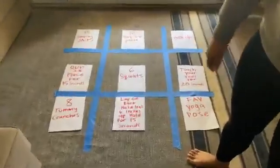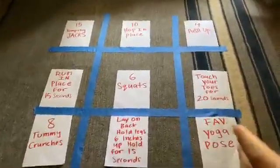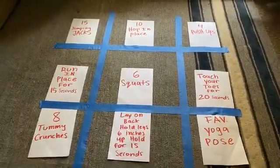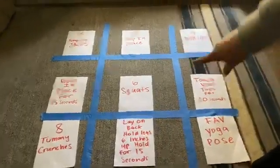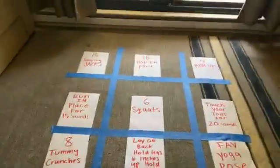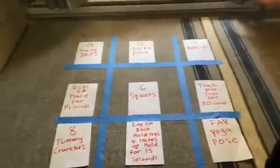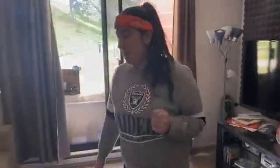You might notice that in my squares I have put exercises. When you toss your ball or item into a square, you have to do those exercises in order to get that square. If you don't have someone to play with at home, you can still play against yourself — that's what I'm going to do today — or you can invite someone else.